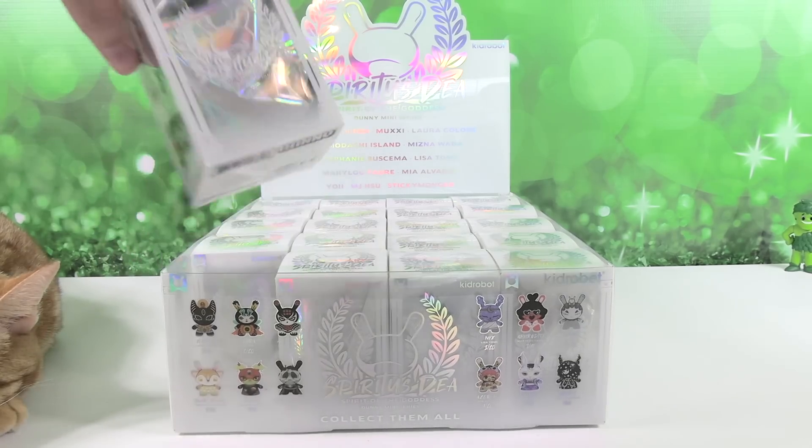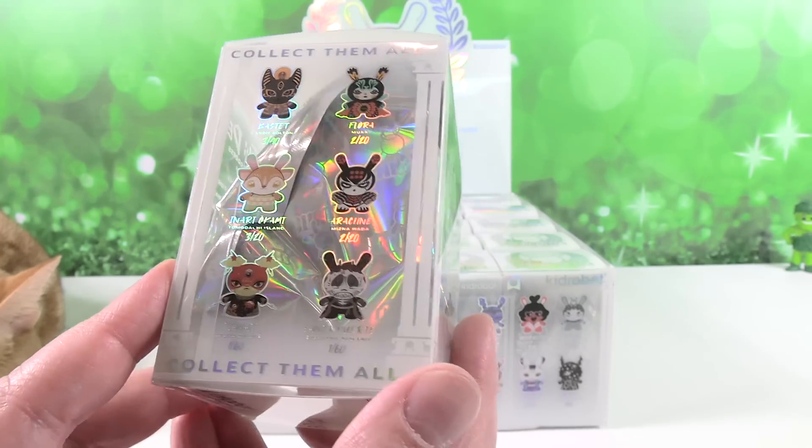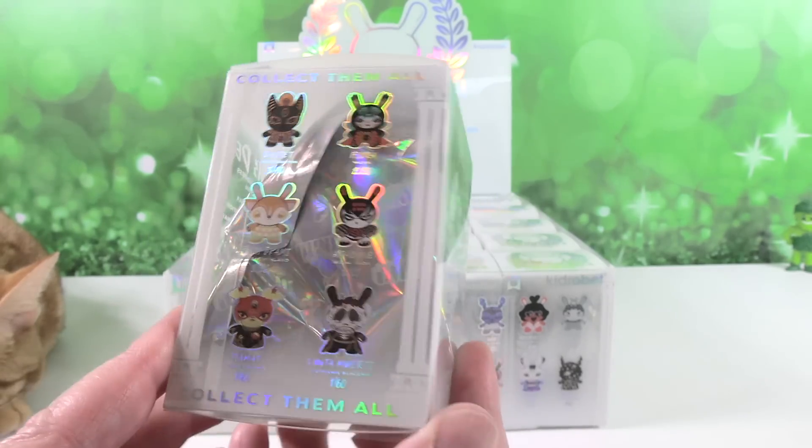We've heard 'day,' we've heard 'daya,' I think it's 'Dia' — Spiritus Dia, whatever it is. I love the holographic packaging. The names of the artists involved in the series and the logo are all holographic. It's super pretty. And you can see there's holographic packaging inside as well — holographic blind bags. This is perfect.